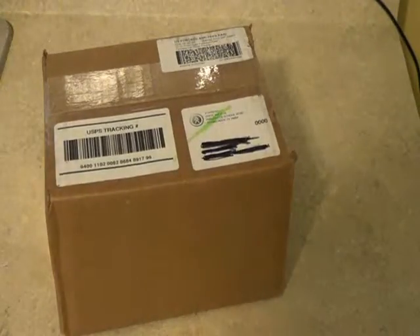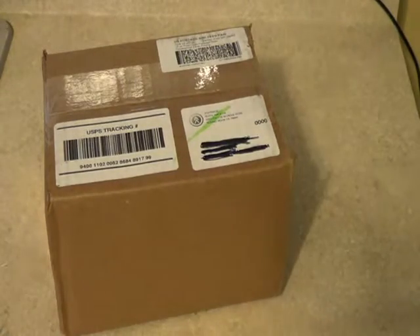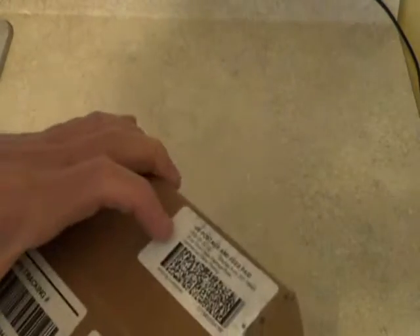Hello everyone on YouTube. I figure I'd do another video. This is going to be an unboxing video — something I got in the mail today. And here we go, let's see what it is.